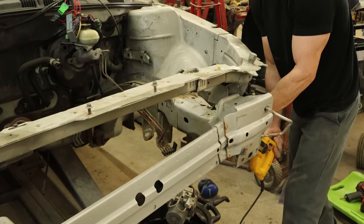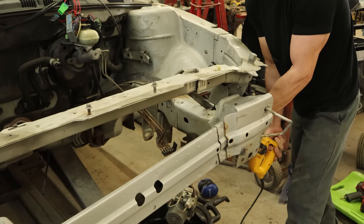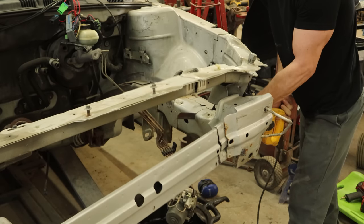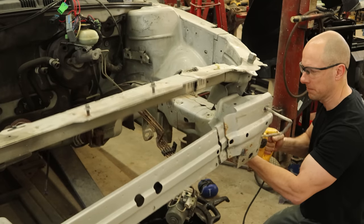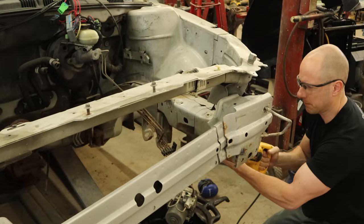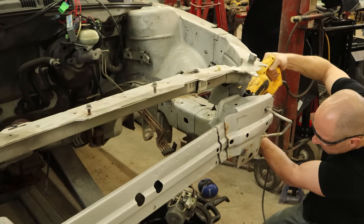Now we can start cutting our frame rail. We're going to cut it right behind the parts that are all wrinkled up. If we were to cut the frame rail off at the very back where we're going to end up replacing it anyway, we don't really have anything to pull on — makes it much harder. This way there are extra holes in the frame rail where we can clamp and not worry about tearing it. So that's why we leave a little extra.